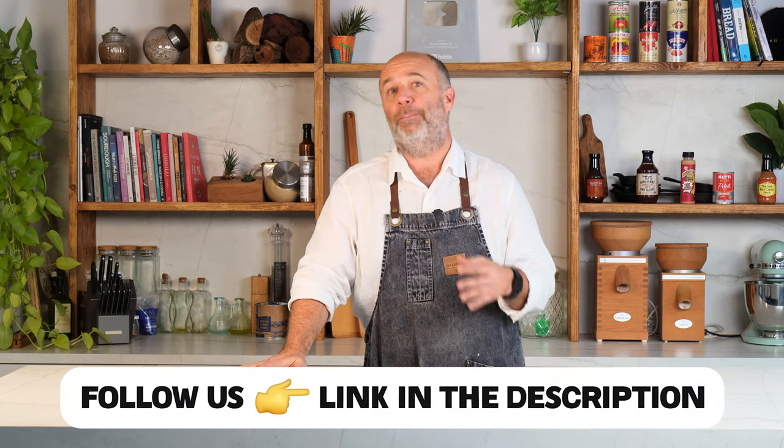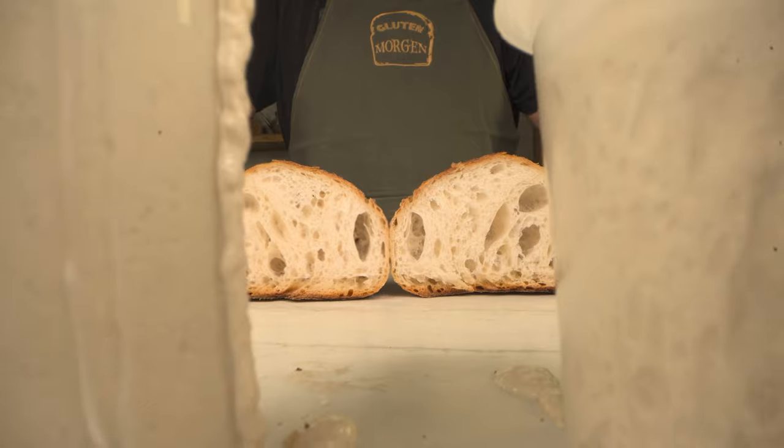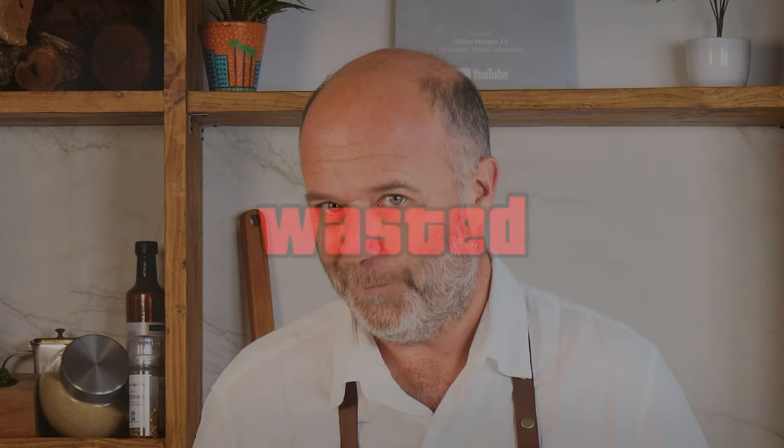Good morning everyone and welcome to another baking video. We've been our whole life kneading, proofing and baking bread on the same day. But since this new era of sourdough bakeries and even home bakeries, there's this idea of proofing, retarding the fermentation, making cold fermentation maybe for hours or even days. I know that's good — it makes the bread more tasty and interesting — but it doesn't apply to all kinds of bread.